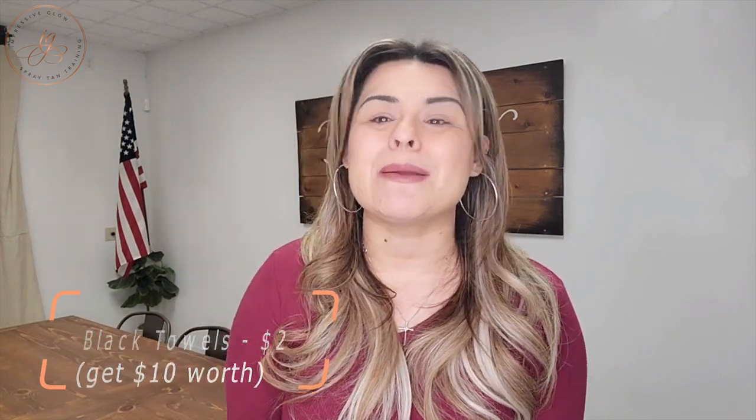Blending brushes — I offer Impressive Glow Spray Tan dual-end brushes, which I think are absolutely amazing at $24.99, or a pack of five for a hundred bucks. But brushes at Ross when you're first starting — makeup brushes — they're not going to last as long but they're like $3. You may want a separate poofier brush for your finishing powder, about five bucks. You definitely want to have some black towels — invest in black towels for the bottom of your spray tan tent or to offer clients. You can find them at Walmart for like two bucks; get about $10 worth.